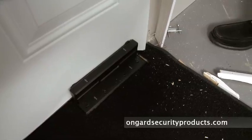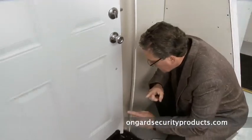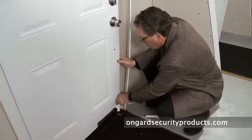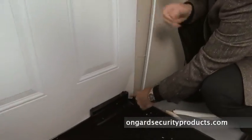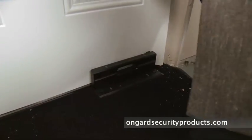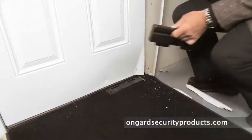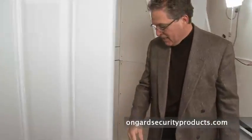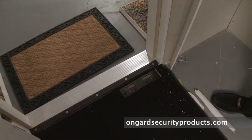If it wasn't for the OnGuard, this door would just swing right on open. In fact, the OnGuard held it so well that the door itself actually broke apart and flexed and is bent right around the OnGuard itself. Let's close it, let's open it. And obviously, without the OnGuard, this family would be in a lot of trouble right now. Just amazing.